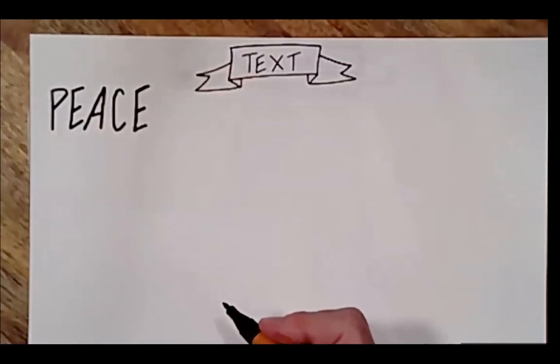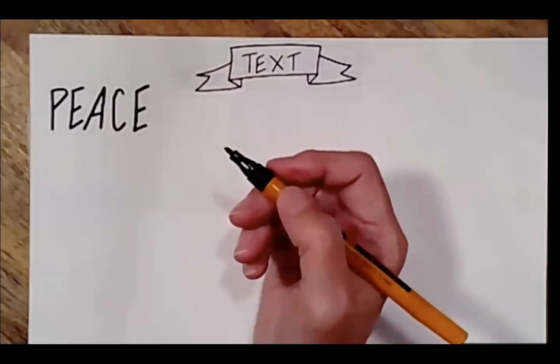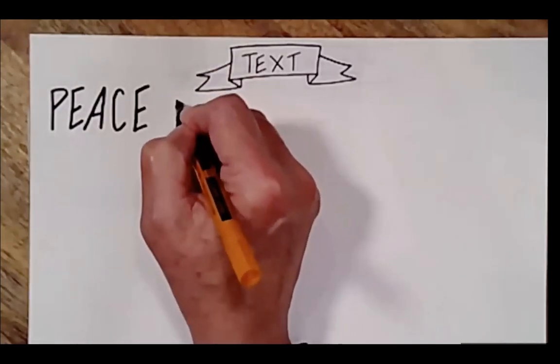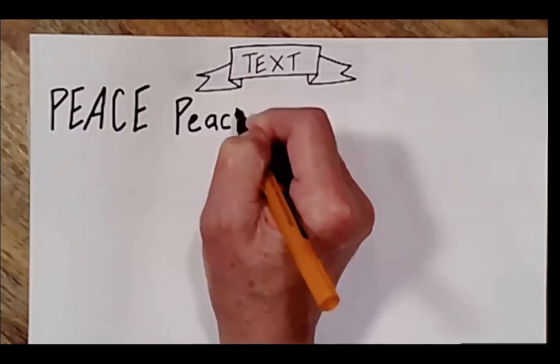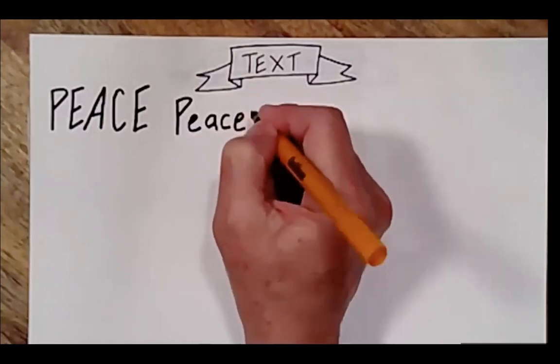Okay, it could be a title, it's legible, it's simple. I can make the word PEACE with lowercase and capital letters.